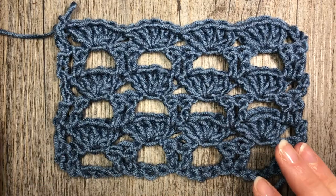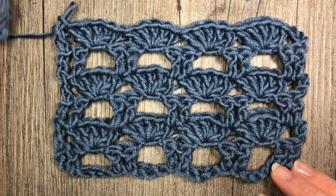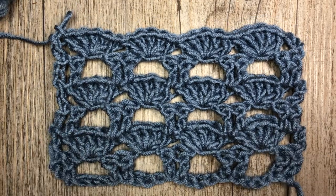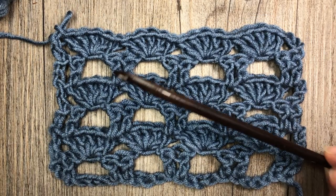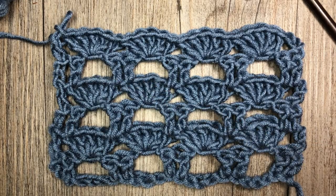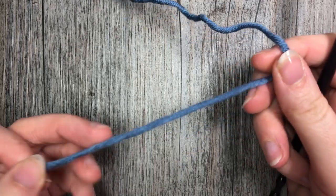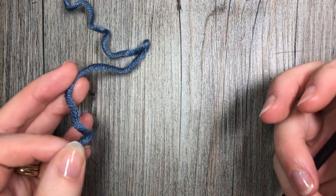For this tutorial I'm going to be using the Karen x Pantone by Yarnspirations and this is the merino blend, and I'm also going to be using a six millimeter crochet hook. Thank you so much for joining me and while you're here please don't forget to subscribe to my channel.